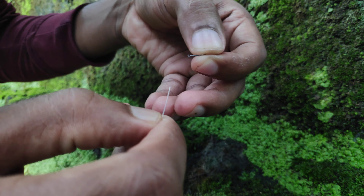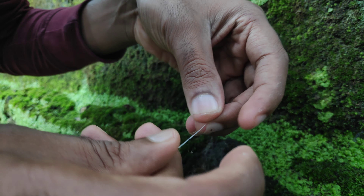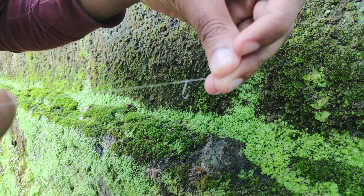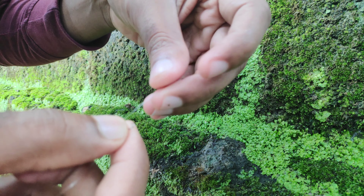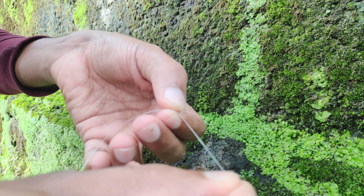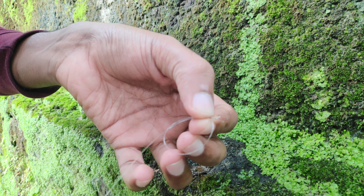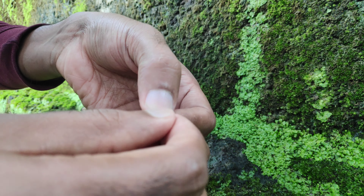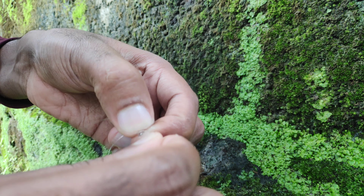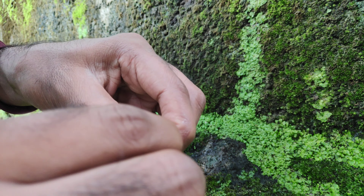You will show the same color as I have shown in the dark, but you will show the same color as you can see. Let's take a loop. If you cut the hook in the same way, we will cut the hook in the same way. Not just the rollables.